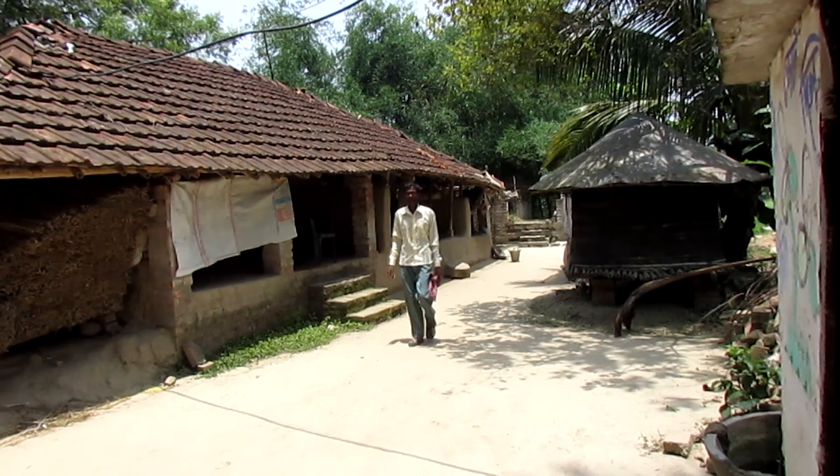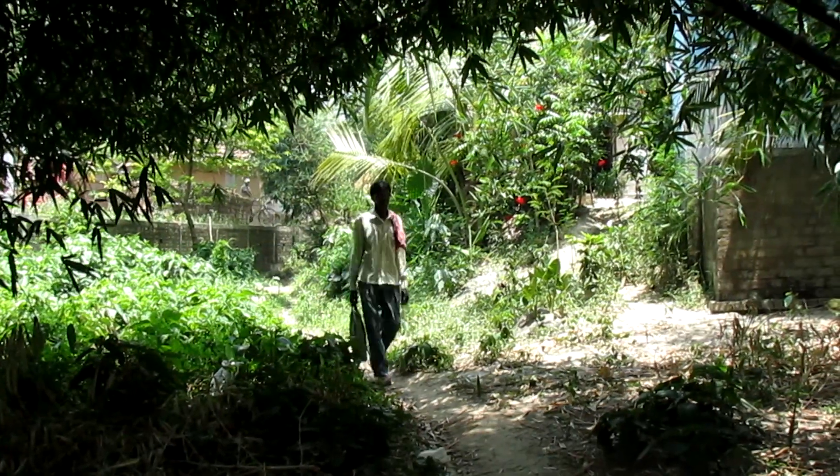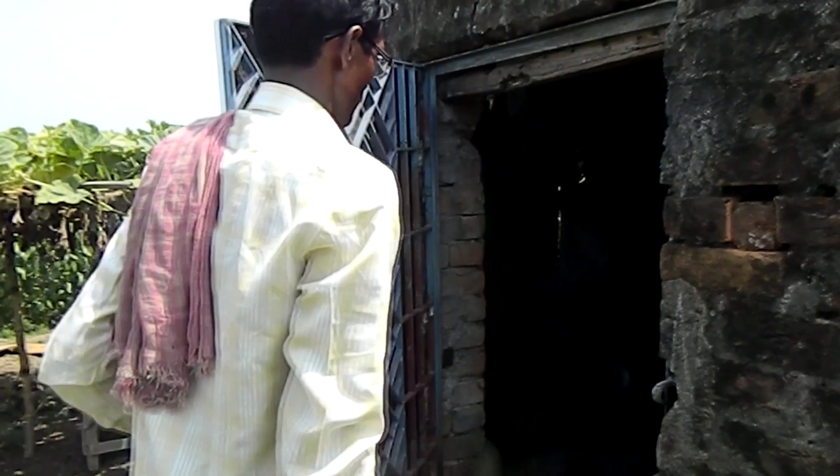Every morning, a farmer travels for almost 3 km from his home to his field. Sometimes he even needs to travel through the jungles late at night. He takes all these pains and troubles only to turn on his irrigation pump. But at times hard luck strikes, and he sees that there isn't any electricity available at his field. So all his hard work and effort simply goes to vain.